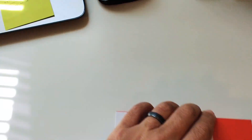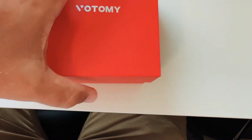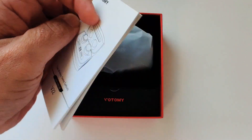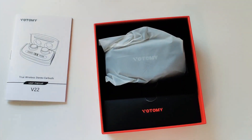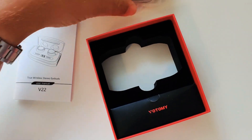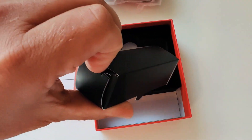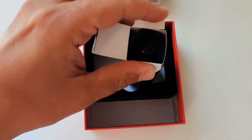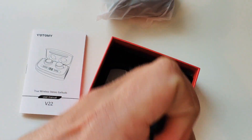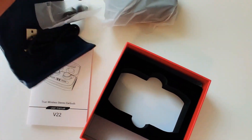Let's see what we get inside the box. There's branding on the front, and the box just kind of slides up. You've got your user manual here — nothing special. Then let's take the earbuds out of the case and put the manual to the side.